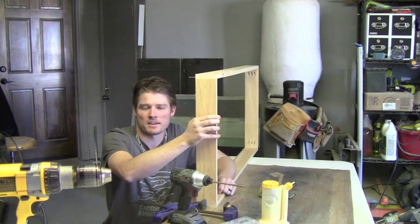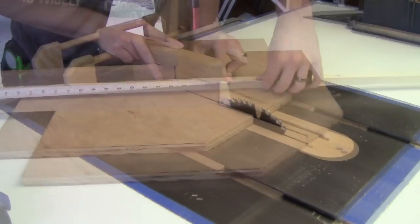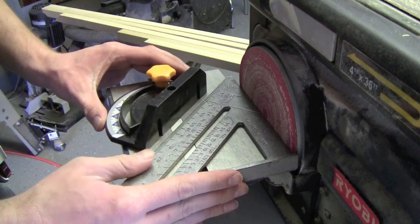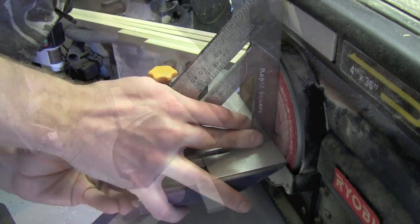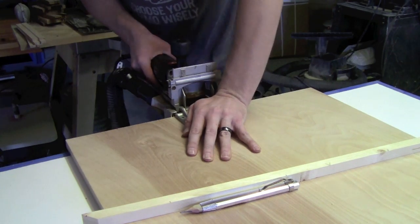Now that the aprons are done it's time to get busy on the board itself and attach that edge banding. The banding is going to be mitered around the top itself and we're going to use our sled to do those miters, then take them over to the sander and fine tune the miter and sneak up on it to make a nice perfect fit. We'll attach the edge banding to the top using biscuit joints — number 20s to be exact.